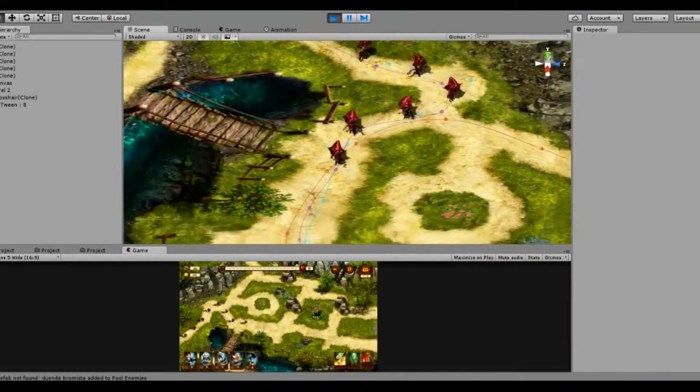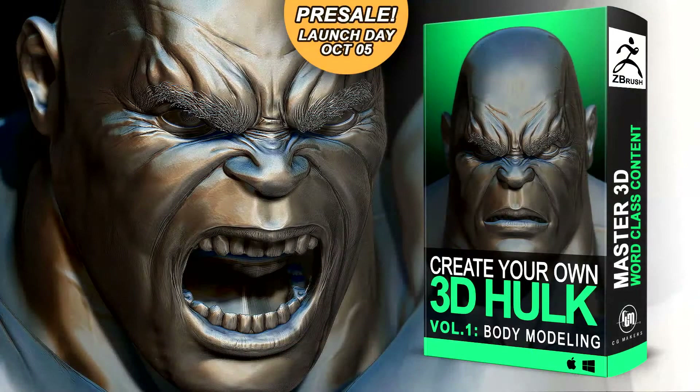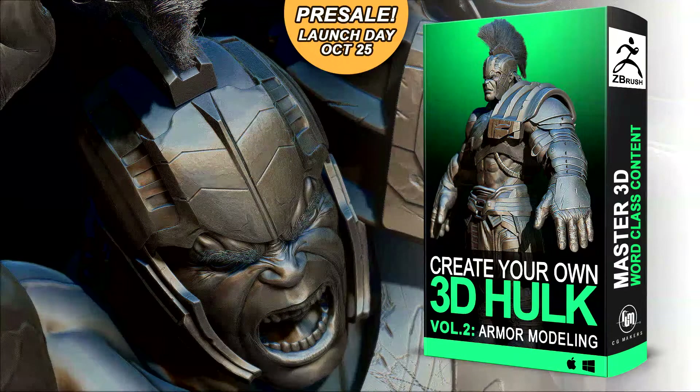Hi, my name is Darian. I'm a digital artist with more than five years of experience in the industry. Welcome to Create Your Own Hulk Volume 1 course, one of four volumes for you.